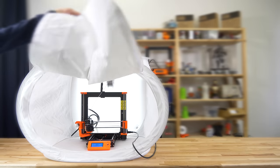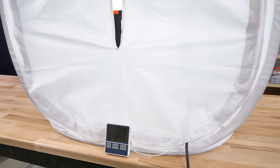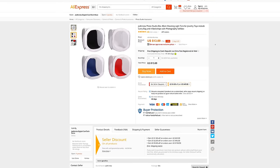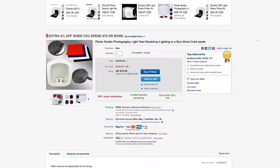The photo studio tent works as an enclosure right out of the box — no modification needed. Even though it wasn't originally meant to be used as an enclosure, it's the perfect size for a 3D printer. We easily reached temperatures around 40 degrees Celsius after just a few minutes of printing, and you can buy it for around 15 bucks.